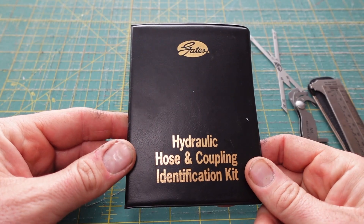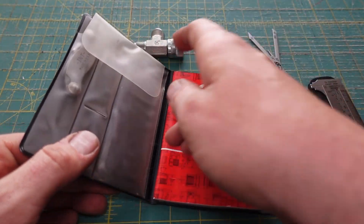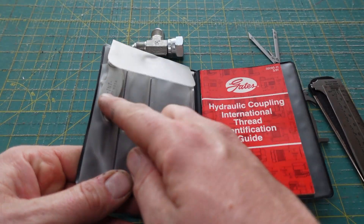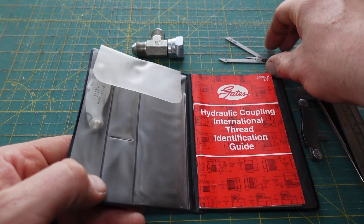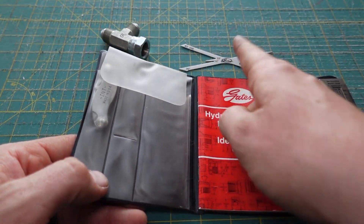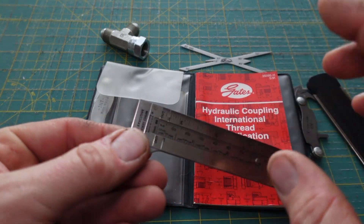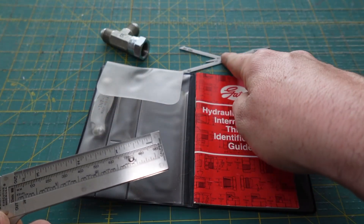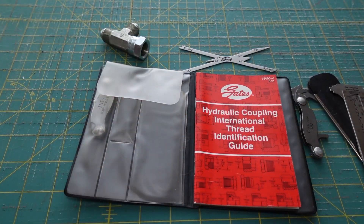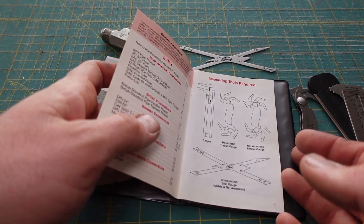You can find a whole bunch of them on eBay. This one was probably four or five years old when I found it, but just make sure all the pieces are in there. If you're going to get a used one from eBay, a lot of them I saw didn't have the seat angle gauge, or some have the seat angles built into the caliper, so they might not all come with it.